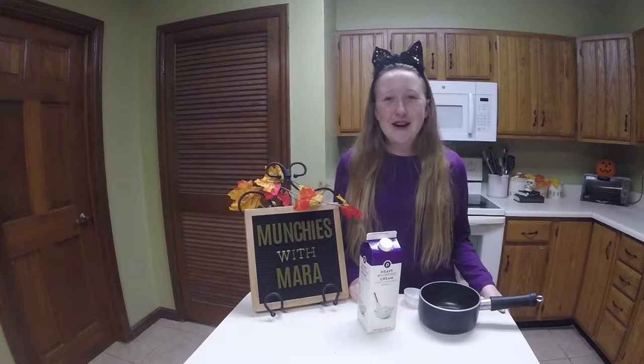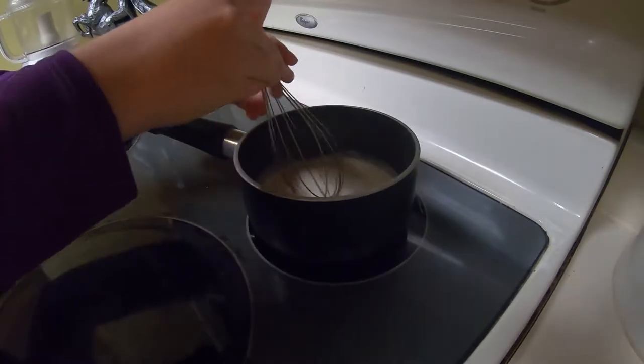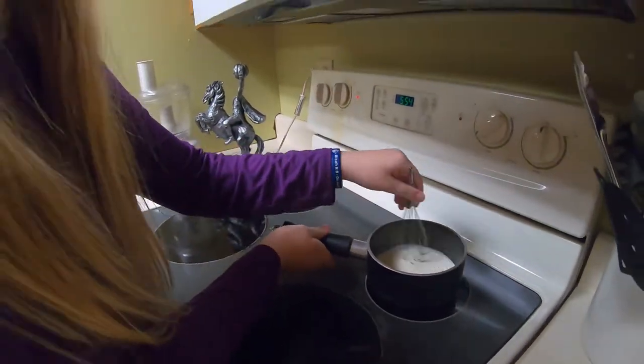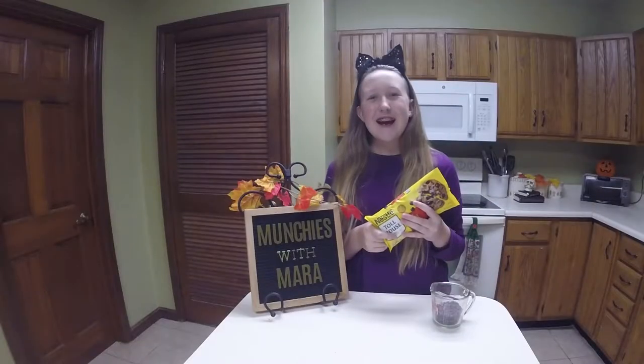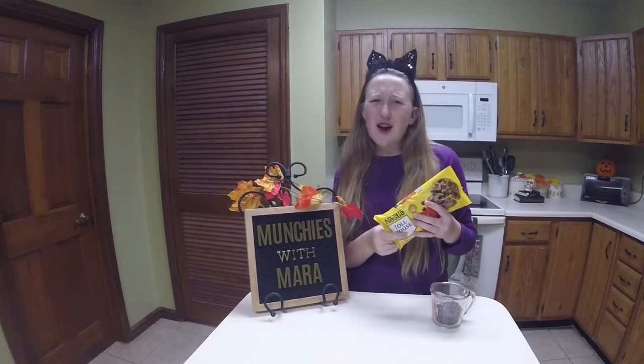Now that we put our crust in the refrigerator, we're going to heat up a half cup of heavy cream on the stove. We're going to bring our heavy cream to a simmer at medium-low heat. Now we're going to make the ganache. A ganache is sort of like a chocolate sauce and it's going to hold our crust for the cheesecake and also provide the spiderweb design on top.